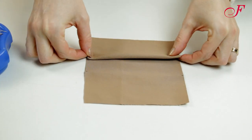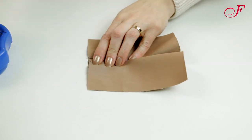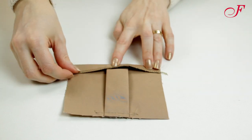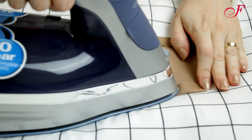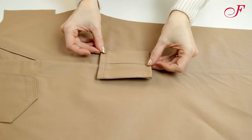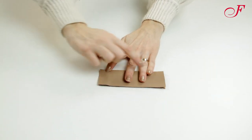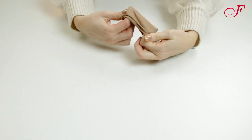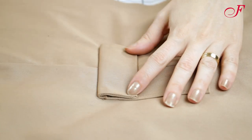Now I'm going to sew the side leg pocket. I fold it and baste the inverted pleat and I press. After having serged the top of the pocket, I press the hem to the wrong side and I stitch. Then I press the seam allowances to the wrong side. I place the pocket on the right leg side on the notches and I stitch. Now I fold the flap right side inside and I stitch these edges together. I clip the corners on an angle and turn it right side out and I press. I serge the top edge, stitch it above the pocket and press it down.